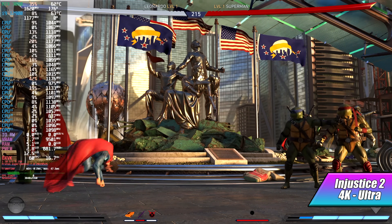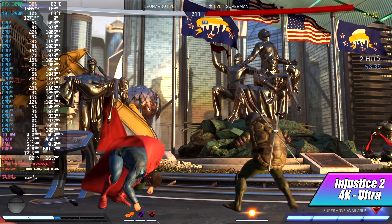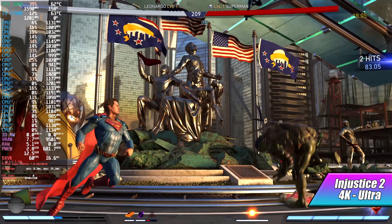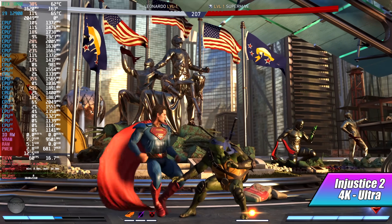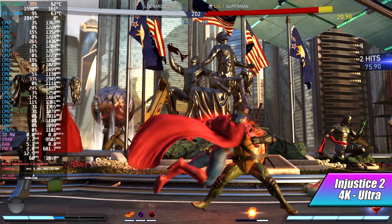Injustice 2 is another one I always like to test with Linux, and we're totally maxed out at 4K. Every once in a while you'll see the frame counter fluctuate between 59 and 60 FPS. I personally wouldn't worry about this — it's something you would never notice. The only reason I know it's doing it is because I have the frame counter on screen.